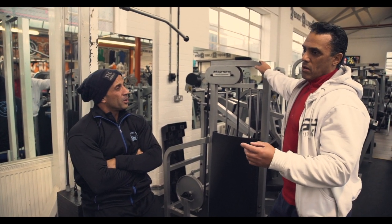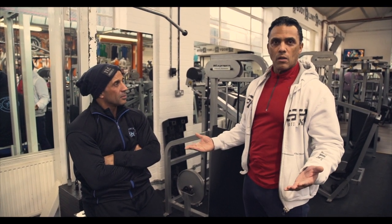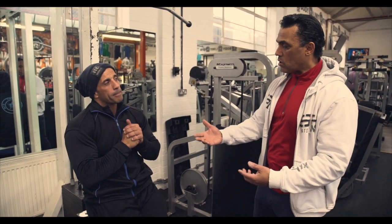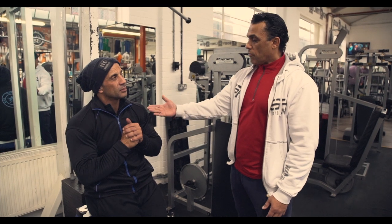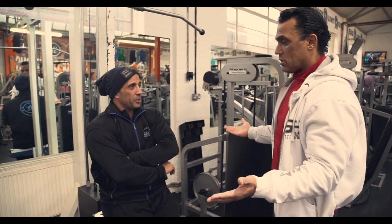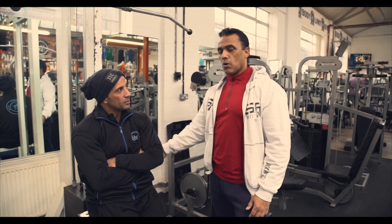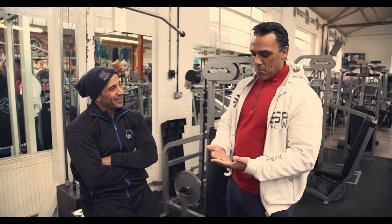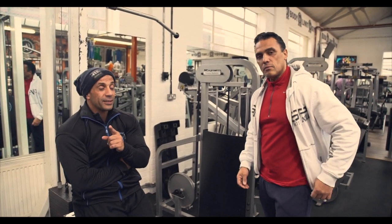My rule of thumb is: don't wrestle the weight. When you're wrestling with the weight, it's too heavy. When you're using the weight and feeling it in the muscle, that's where you should be. When you're incorporating multiple muscle groups to do the exercise, it's too heavy. Don't fight with the weight — use the weight. A lot of momentum means it's too heavy; you're not isolating the muscle properly.